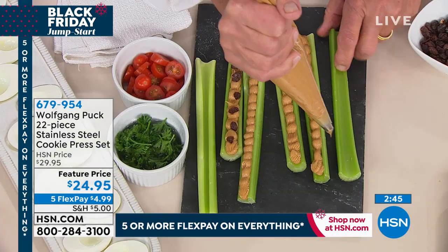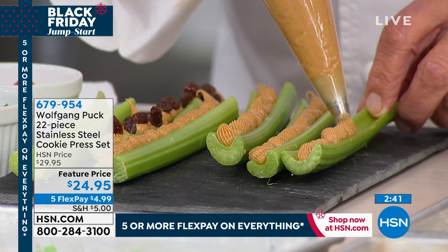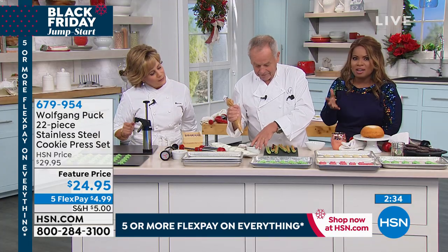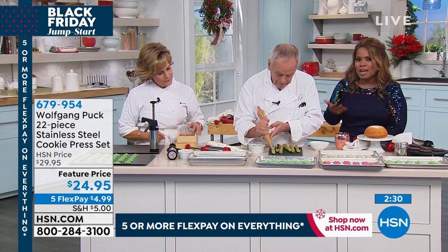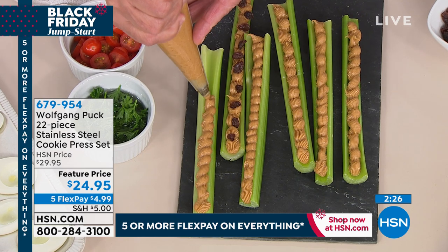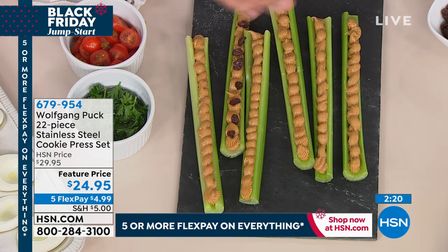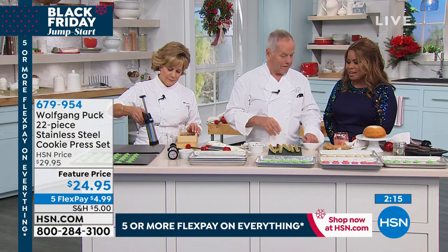It's the way you get your kids to eat celery. I do want to mention, as we show this to you, that we anticipate this could be one of the final airings because it is so limited. We only offer this this time of year. We can get this to you right away. Big promotions happening today — we have five flexible payments on everything, all day through tomorrow. And remember, $5 to ship your entire Wolfgang cart. So if you'd like to have the 22-piece cookie press set, let us know and put your orders in.